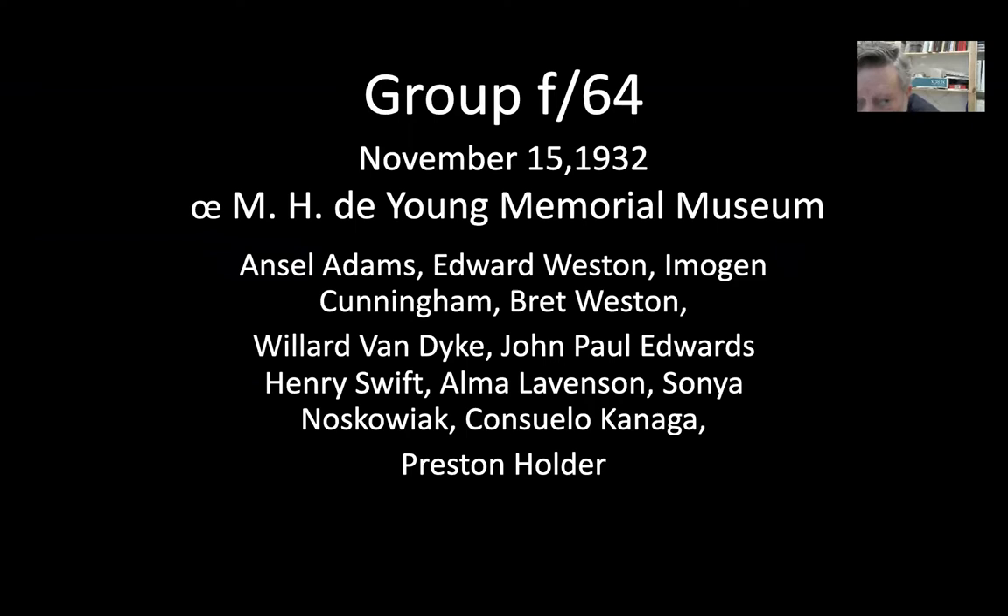So, straight photography. November 15, 1932, at the M.H. de Young Memorial Museum, Group f/64 was born. Ansel Adams, Edward Weston, Imogen Cunningham, Brett Weston, Willard Van Dyke, John Paul Edwards, Henry Swift, Alma Levinson, Sonia Noskoviak, Consuelo Kanaga, and Preston Holder founded it.